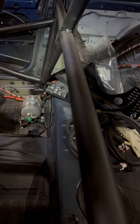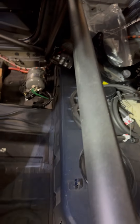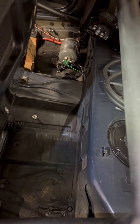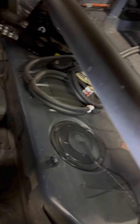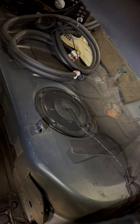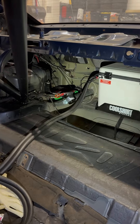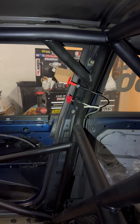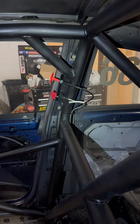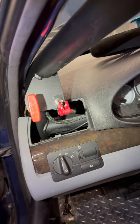Then we'll finish off with the passenger side seat install. DJ fitted the Cool Shirt hoses and all of the little power wiring issues it was running through. As you can see, power kill switch in the back, solenoids in the back, and the pull cable and power shutoff on the passenger side B-pillar, and also on the driver's side A-pillar right there.